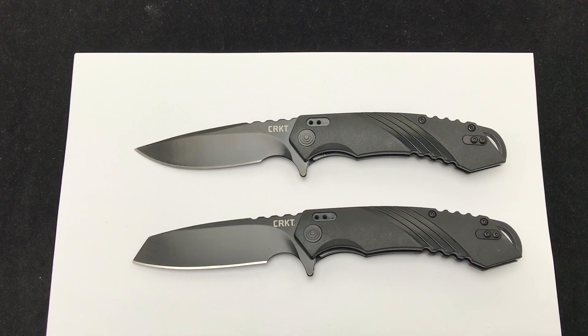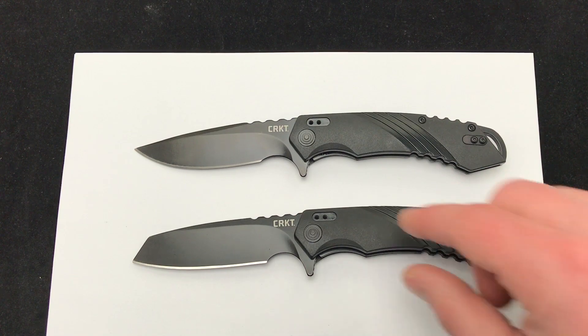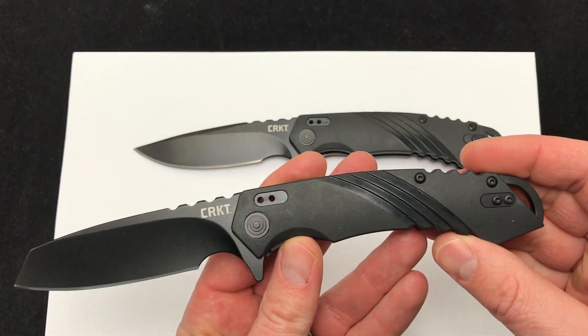These are manual folders, and the engineering of knives has come a long, long way in the past five to ten years. Basically, non-spring assisted knives that come out with one hand smoothly, quickly, and pretty much effortlessly. These definitely fall in that realm.